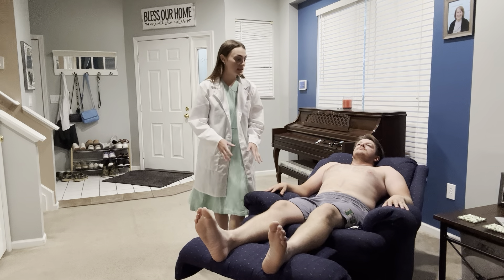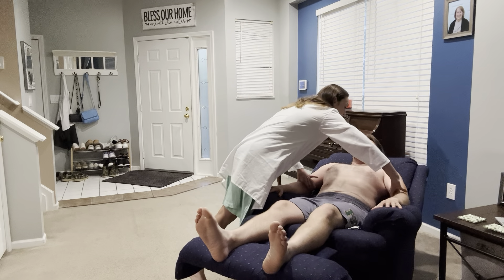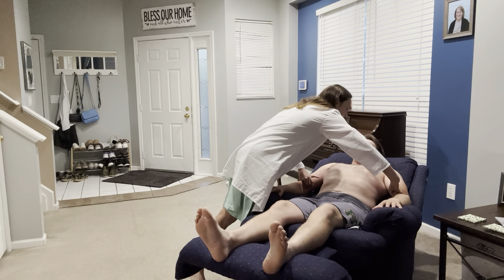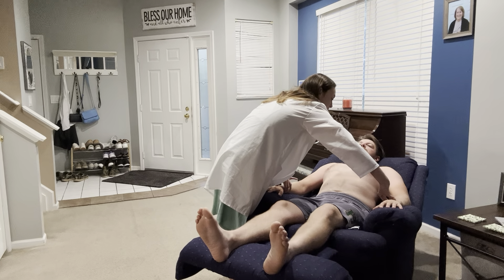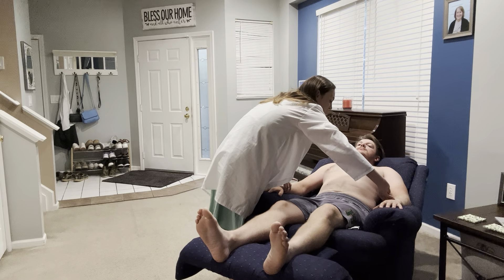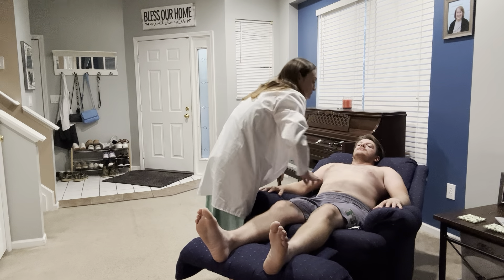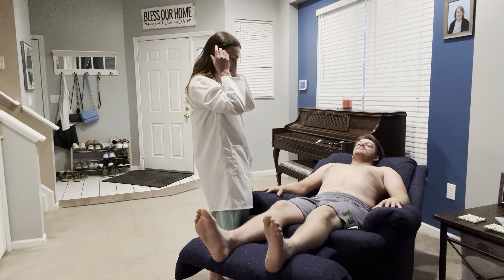We'll begin with the upper extremities. I'm going to go ahead and palpate his brachials, and then come down here to his radial arteries. His pulses for all of them are regular, they are pliable, they are symmetrical, they are plus two in amplitude, and approximately 60 beats per minute upon palpation.